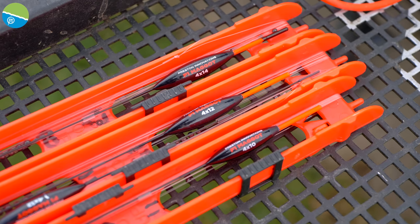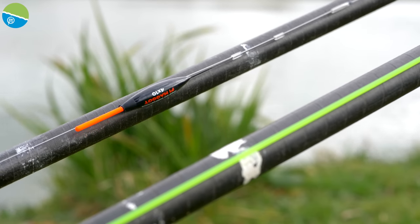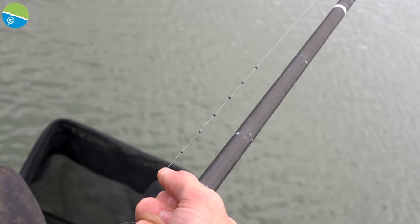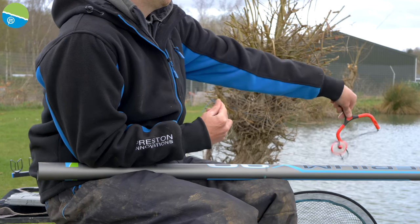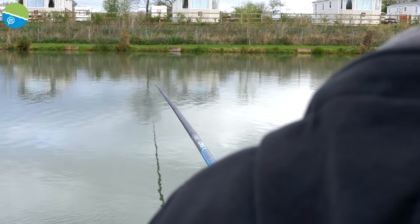For rig choice today, to begin with I've set up a 4x10 F1 maggot — it's a nice light float with a few number 10s strung out throughout the rig. That's going to be my lighter rig. The idea is that because I'm pinging pellets, a lot of those fish are going to be intercepting them on the way down, so a lighter rig can help you catch those fish on the drop.